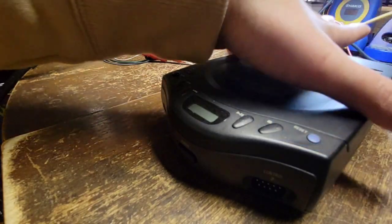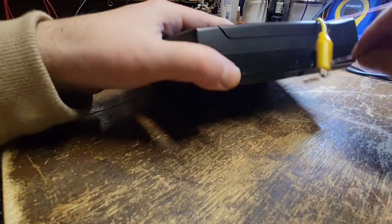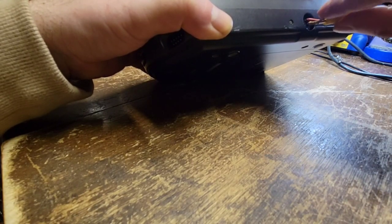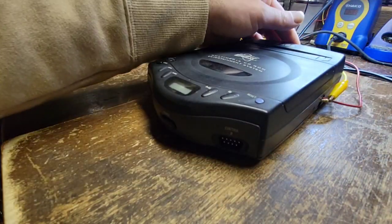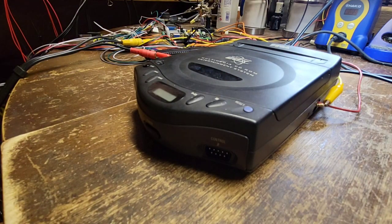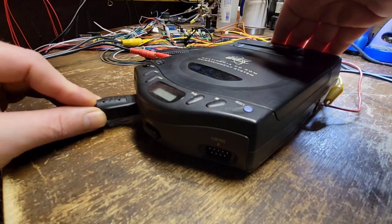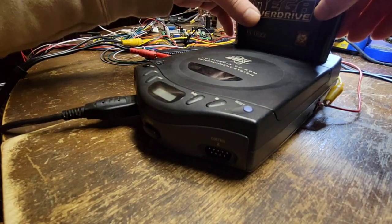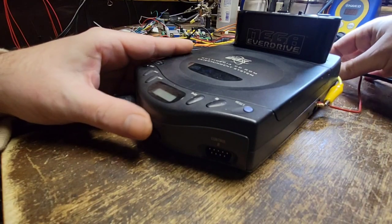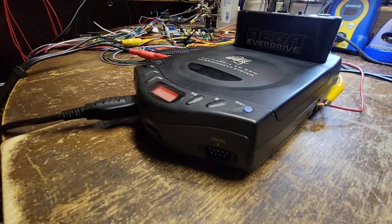Let me get it hooked up and in line so we can actually test it. This one might not be too bad, although it doesn't play anything. Well, it might not play anything because the cart slot itself being so close to where the batteries are is probably corroded all in there too. I almost don't even want to put the multi-cart in it.